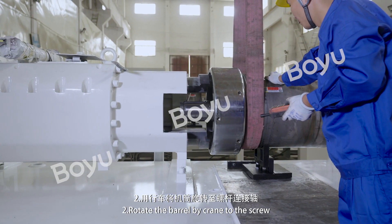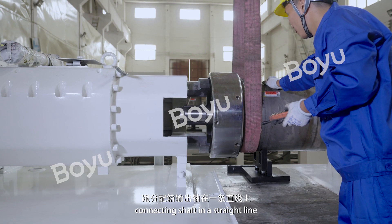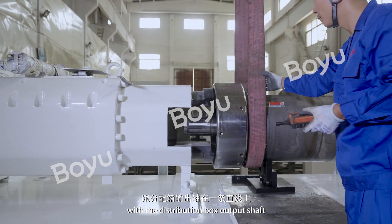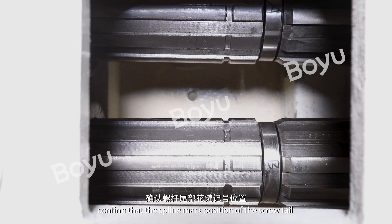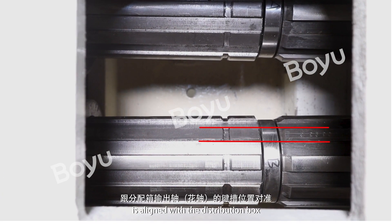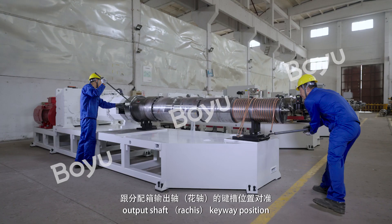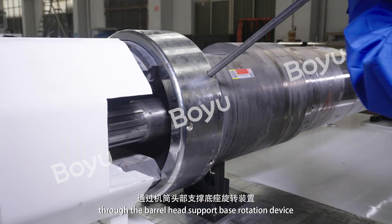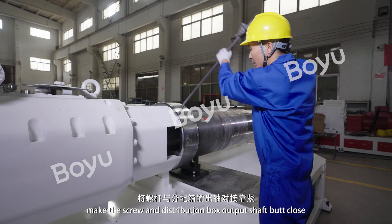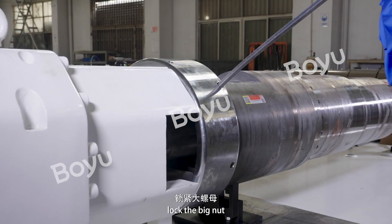Step 2: Rotate the barrel by crane to align the screw connecting shaft in a straight line with the distribution box output shaft. Confirm that the spline mark position of the screw tail is aligned with the distribution box output shaft keyway position. Through the barrel head support base rotation device, lay the screw and distribution box output shaft close, then lock the big nut.